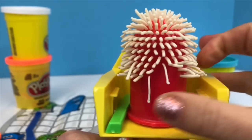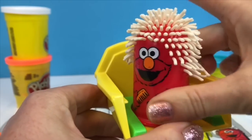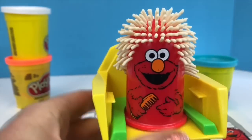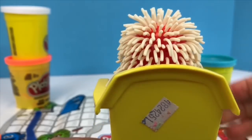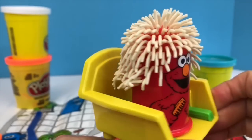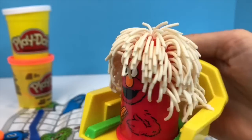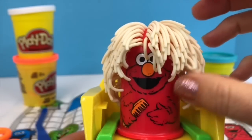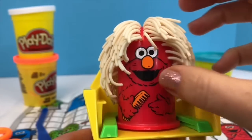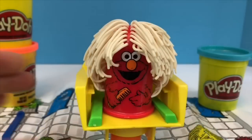Oh dear, somehow Elmo is backwards in the chair. Let's turn him around. I think that's long enough. Now it's time to cut and style Elmo's hair. We'll use our orange Play-Doh scissors.